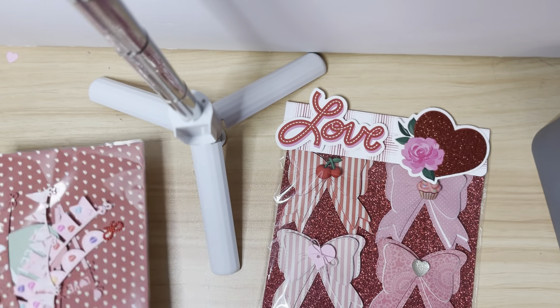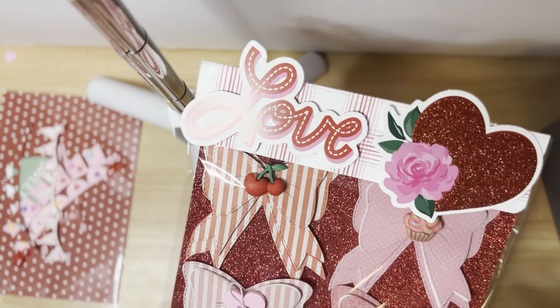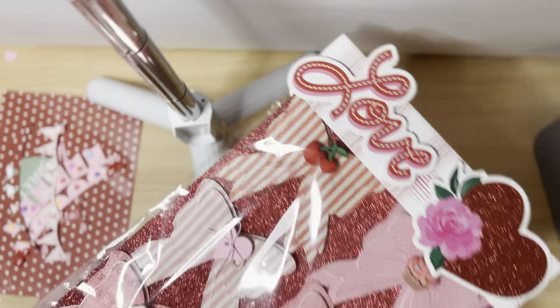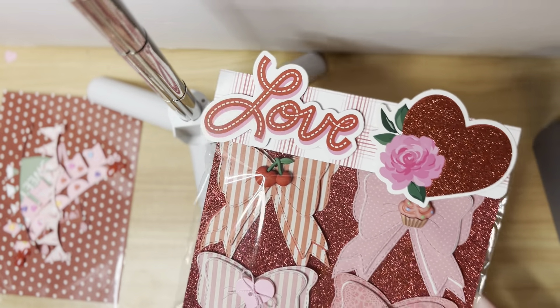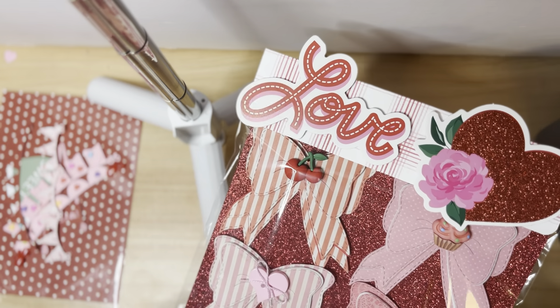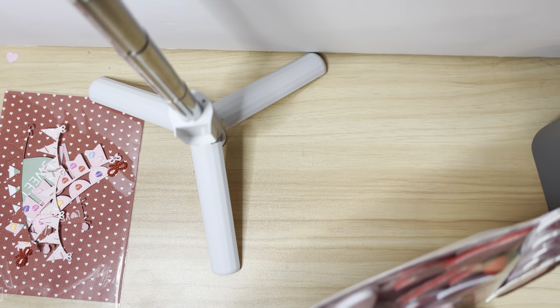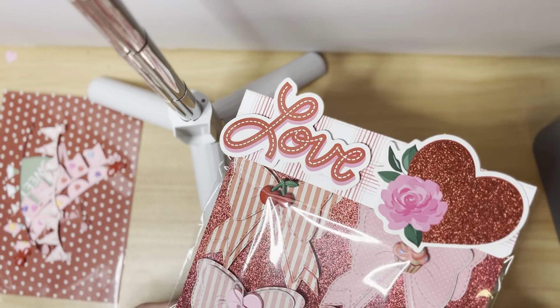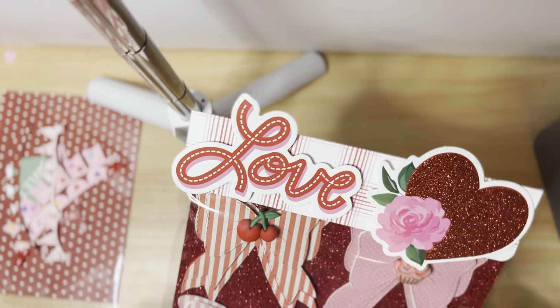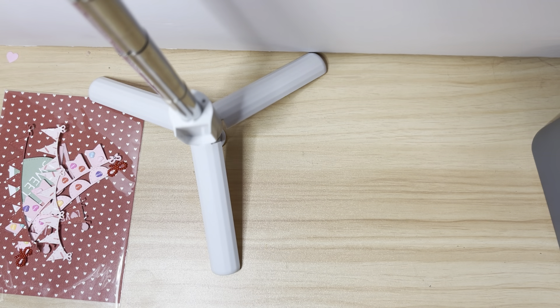This is her set of bows. I used the Paper Studio Vintage Valentine paper collection and added some little flatbacks and buttons. This is a flat bow die — I popped the top layer up on a little bit of foam to give them a little dimension, but they're still pretty flat overall. That's the set of bows I made her.